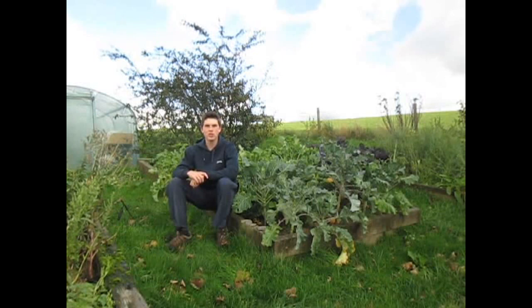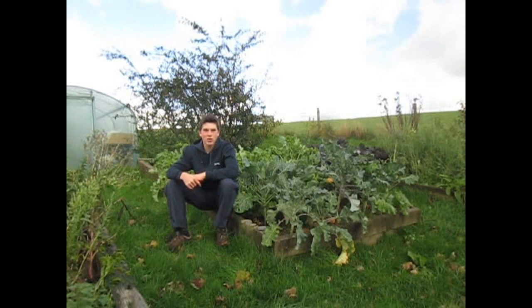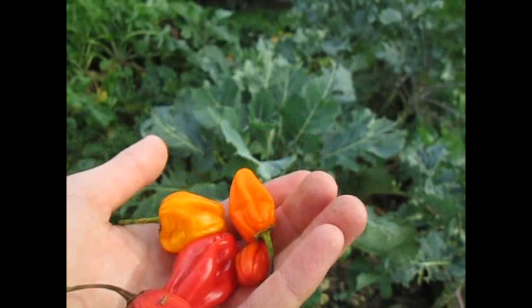Hello, welcome back to Hugh's Nursery. My name is Hugh Richards and today I'm going to be sharing with you how to make your hot chilli peppers even hotter. Here are just a few of the hot chilli peppers that I've grown today.